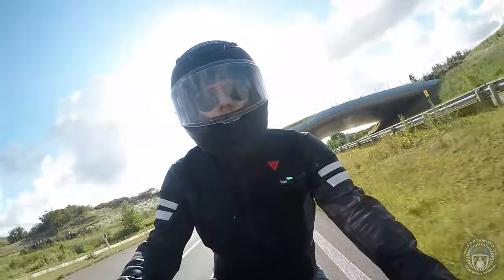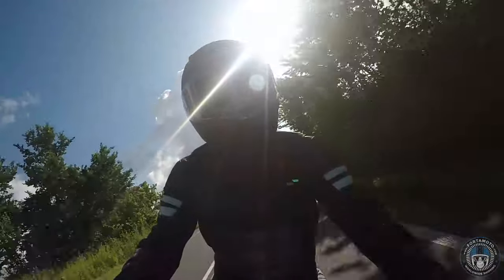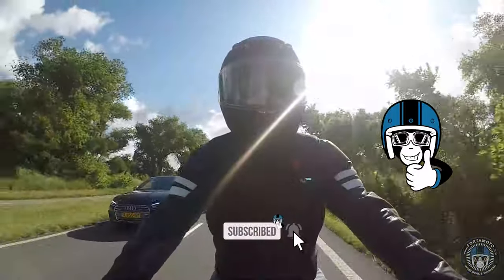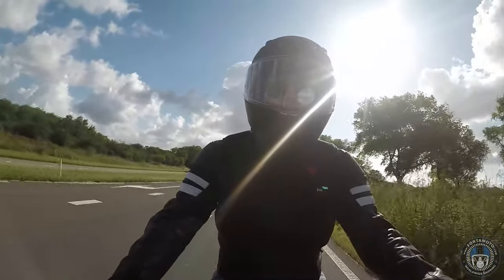I took this new lid out for a couple of test rides, just like I did a couple of years ago with the original NX-R. But before I get into that, please remember to hit the thumbs up button and subscribe to our channel if you're enjoying the content. It helps us out much more than you can imagine, and it gives you something to watch.